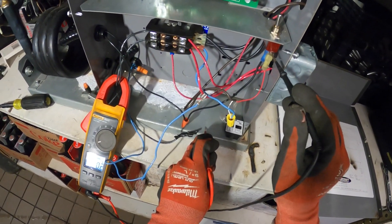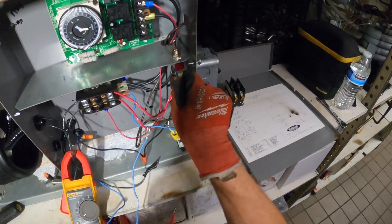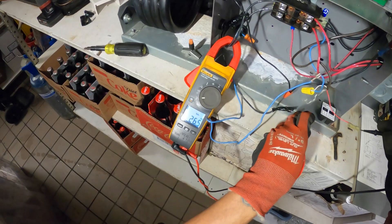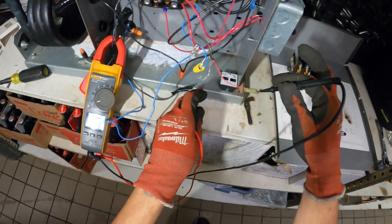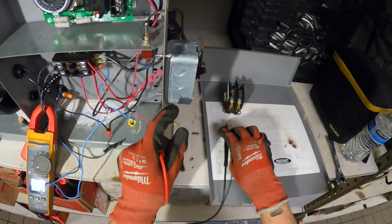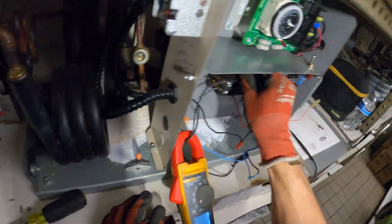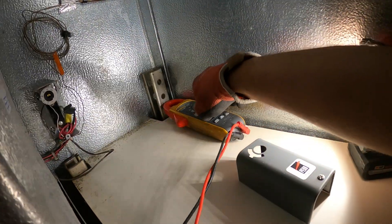28 volts, 30 volts — that's coming from the thermostat. This makes no sense. That wire's disconnected. I don't get it.